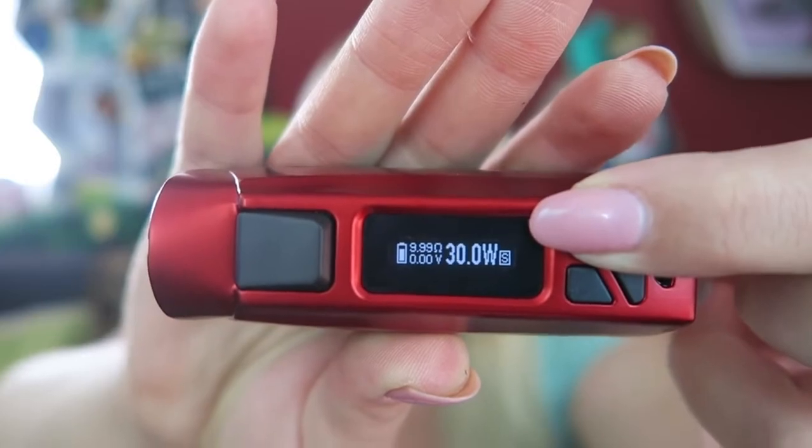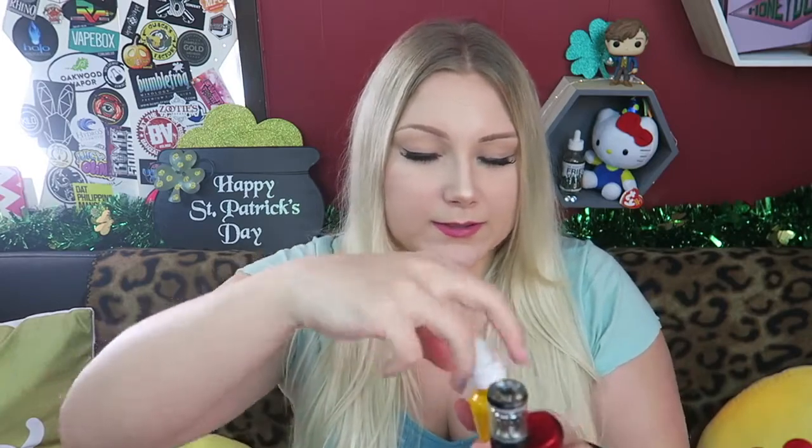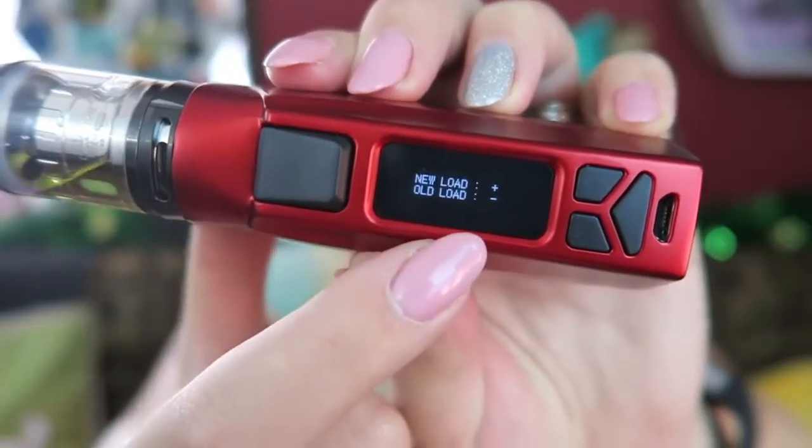If you press and hold, it scrolls through quickly. I'm going to stick the Scion tank on here — it's the newest tank I've been trying out. I need to fill it up, so I'm going to take off the top and fill it with some Tropic by Cypher Liquid that I got in my Oster box.